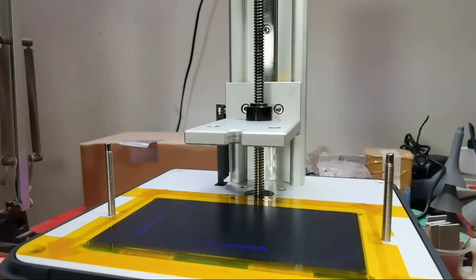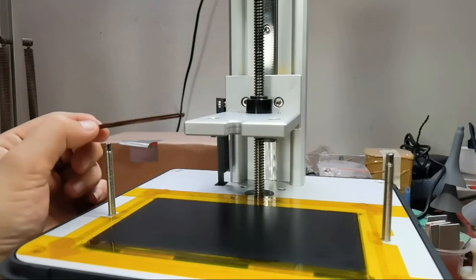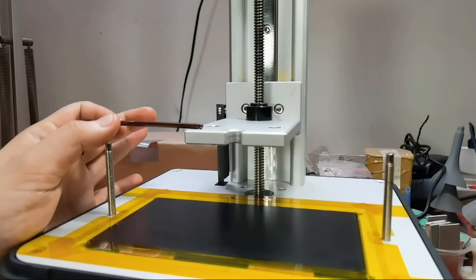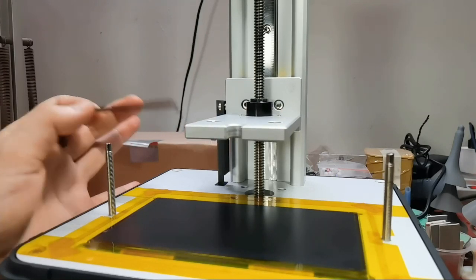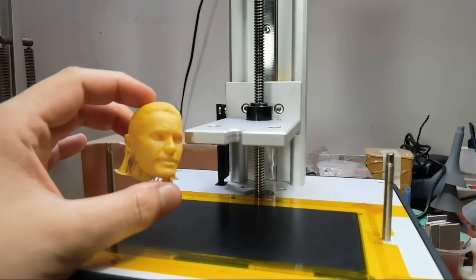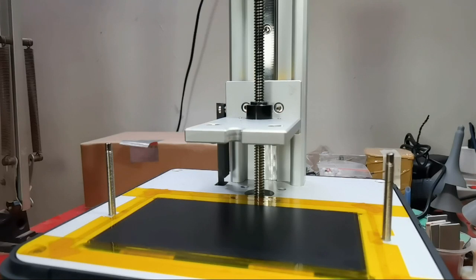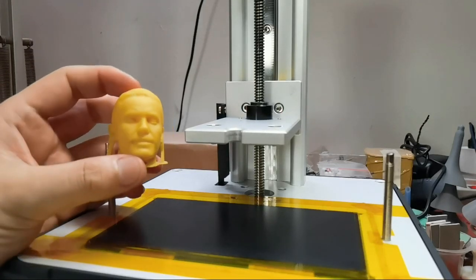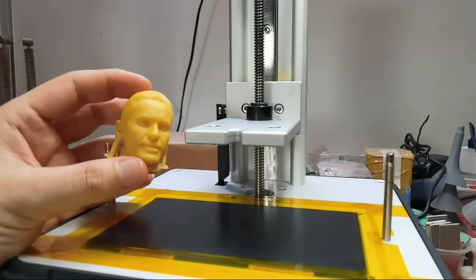I went to the Phrozen Facebook group to see if there were any firmware updates and I found one. But the moment I updated, every speed I set on the slicer just stopped working. Before the update, printing this head sculpt took about 4 hours. After the update, even if I set the speed to 60, 100, or 200 mm per minute, nothing worked — it just took 6 hours to print the head sculpt no matter what speed I set.